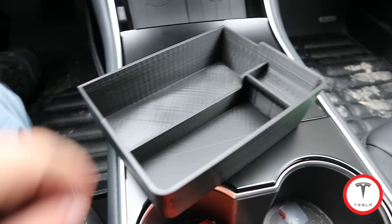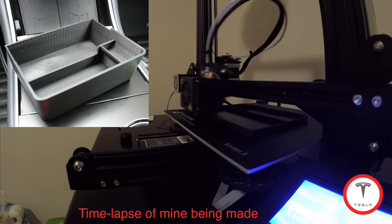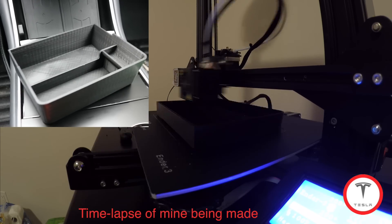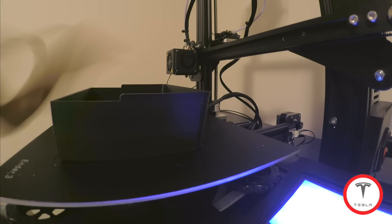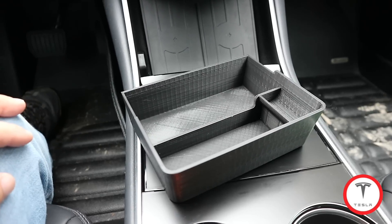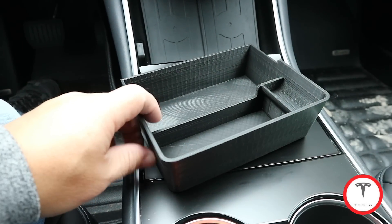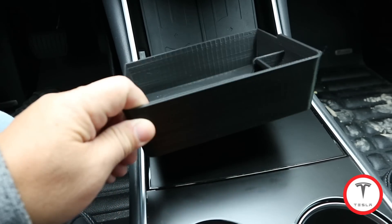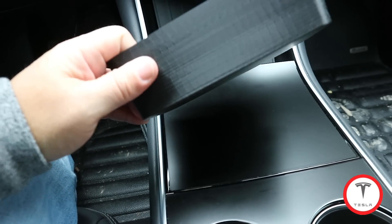Let me introduce this — this right here is made with a 3D printer. Believe it or not, a 3D printer made this. My good buddy Jared, in the same town I live in, is making this. I know a lot of people online are making it too. For anyone local in the GTA — the Greater Toronto Area — I live in Toronto, Ontario, Canada. He makes these for an awesome price. This is a godsend.